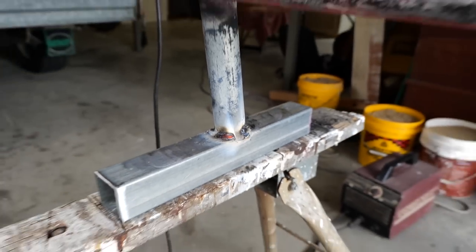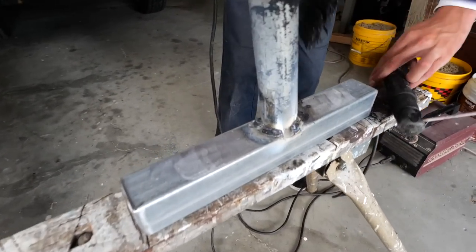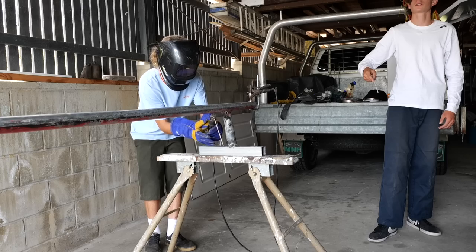Damn, she's glowing — look at that thing. We're not looking for it to be pretty, we just want it to be sturdy. Don't judge, guys. We out here. I'm going to need those gloves. Thank you, bro.